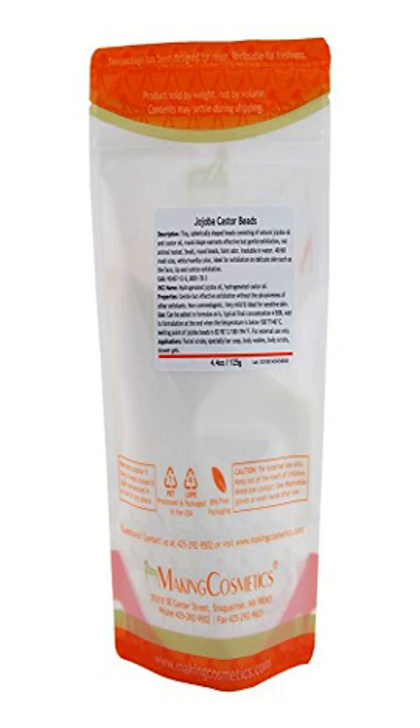Add to formulation at the end when the temperature is below 100°F / 40°C. Melting point of jojoba beads is 82–90°C / 100–194°F. For external use only. Applications include facial scrubs, specialty bar soap, body washes, body scrubs, and shower gels.